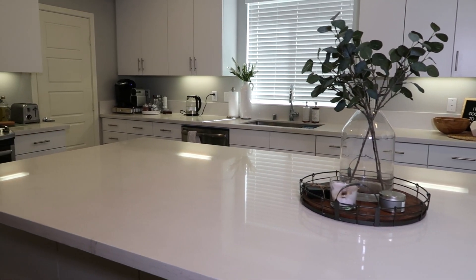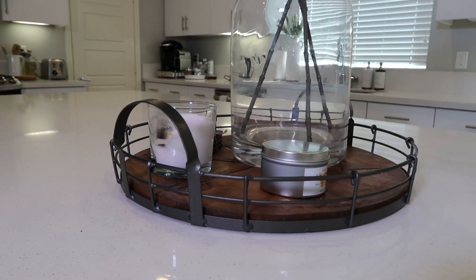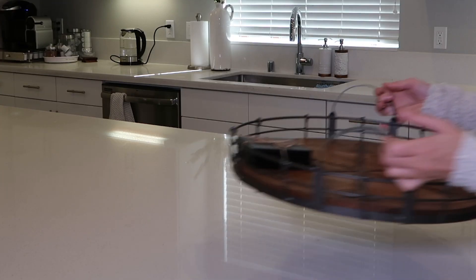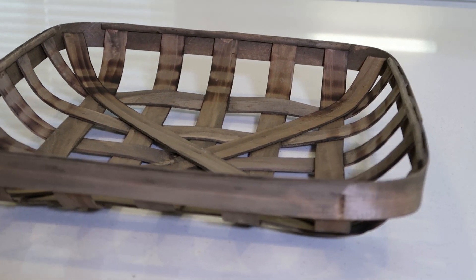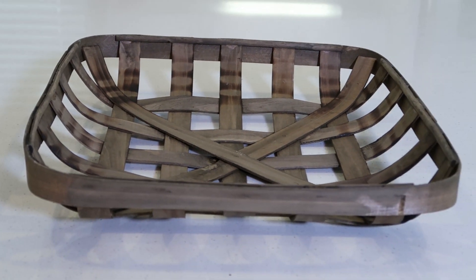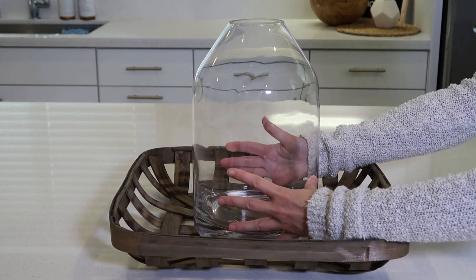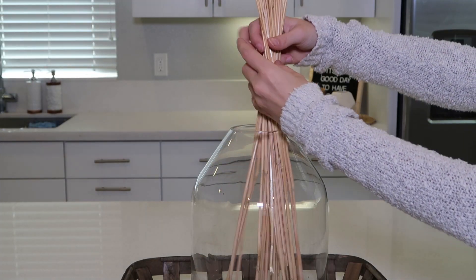The first place I want to start decorating is on this island - it's kind of the main centerpiece to the entire kitchen. Right now it just has some candles and fake eucalyptus on a tray, and I'm going to be removing that so we can start fresh. I love using a tray on the island, so this time I'm going to be using this beautiful basket from Home Goods. It reminds me of an apple picking basket - I love the weave, it's very simple and farmhouse. This is going to be our grounding piece and I'm going to be weighing it down with the vase we initially used.